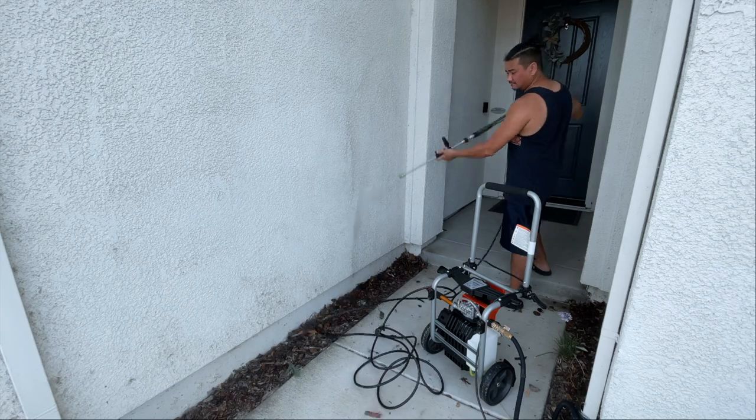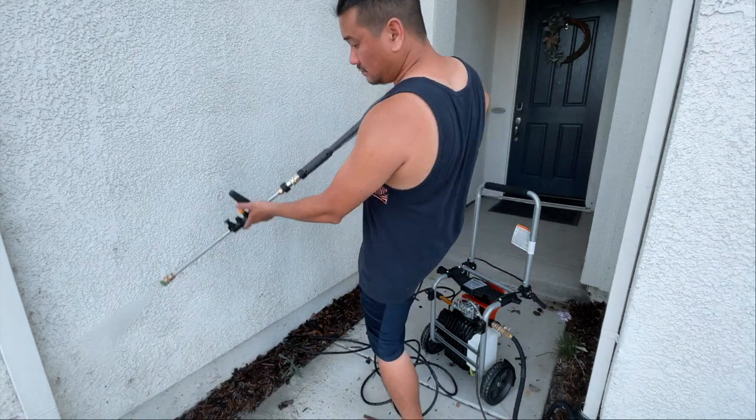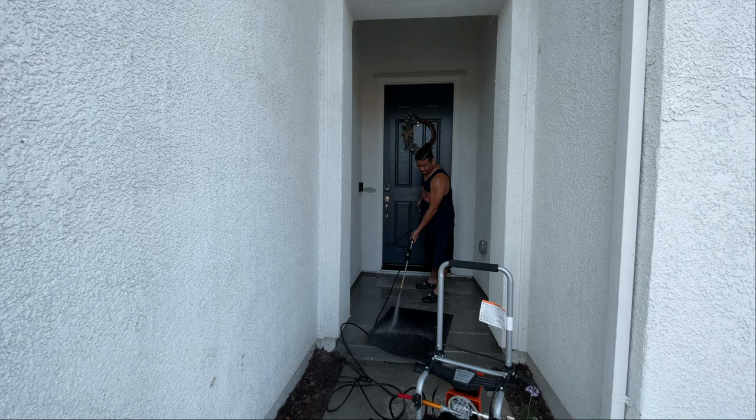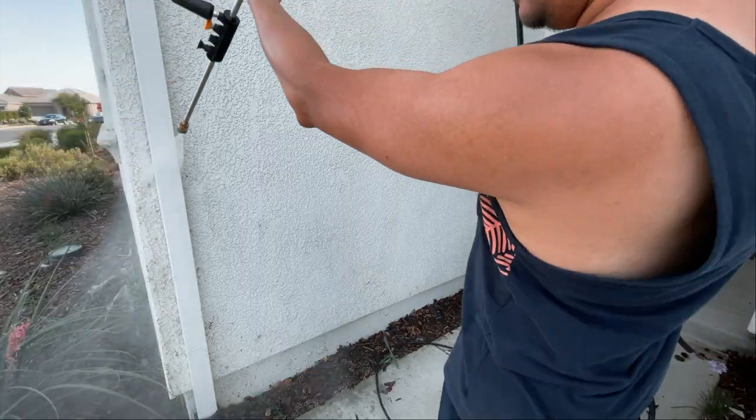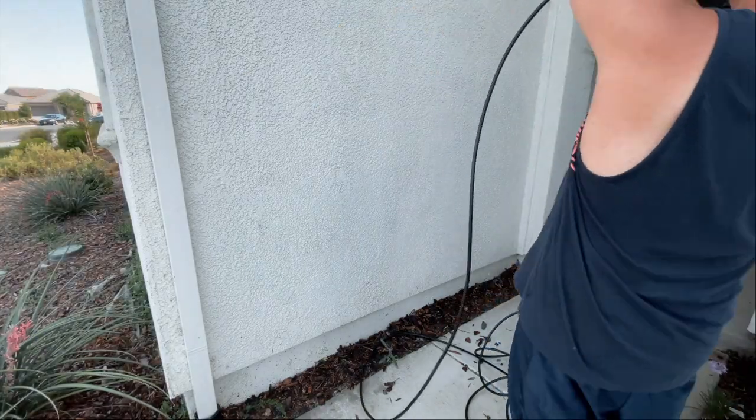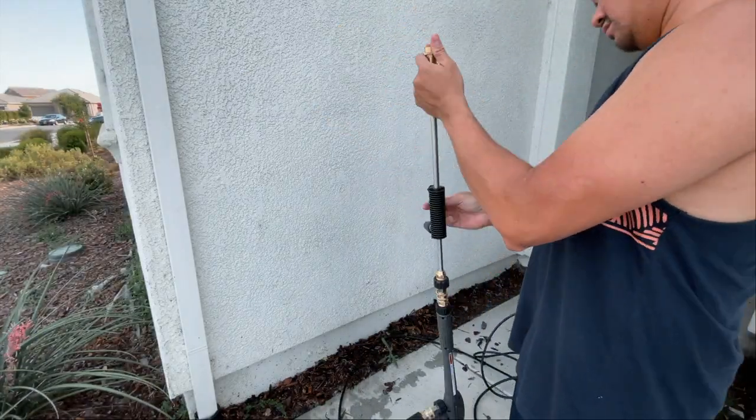This pressure washer is also amazing to clean the exterior of your house. As you can see, it's really easy to spray down dirt, spider webs, and everything like that — it's way better and easier than using just a regular garden hose.